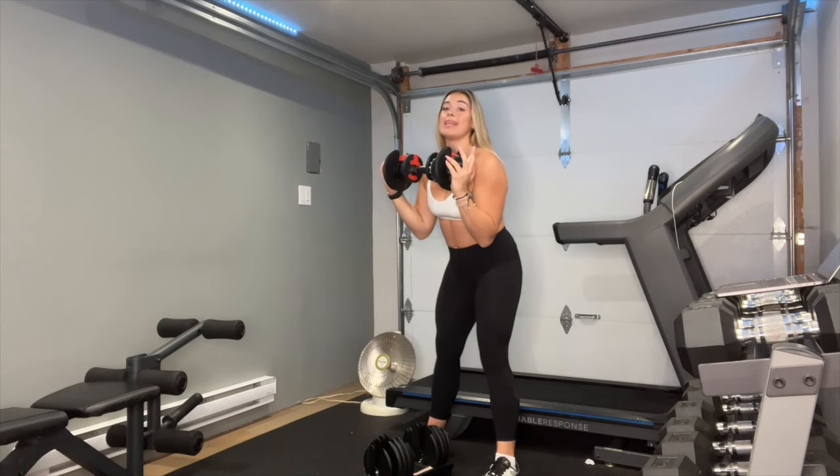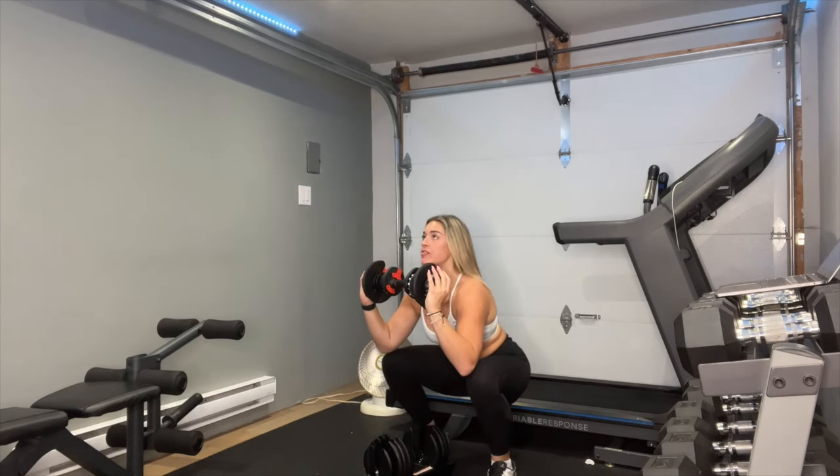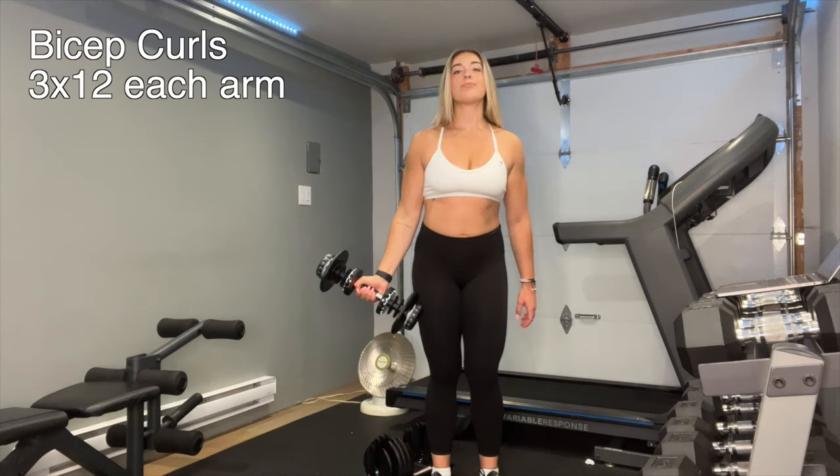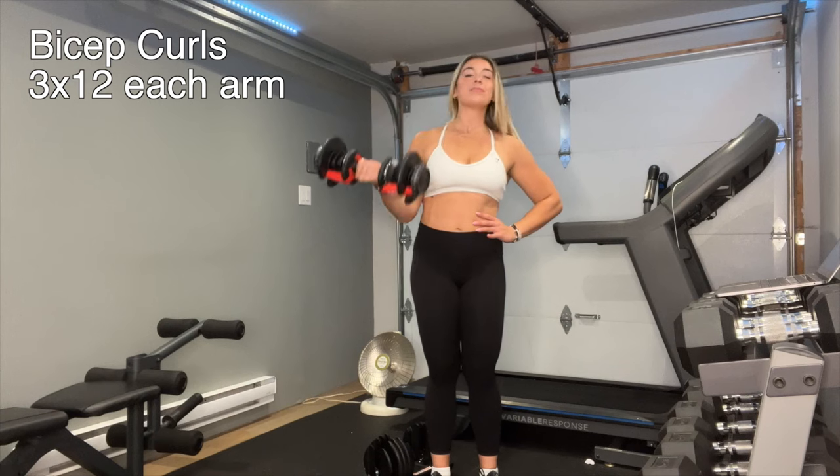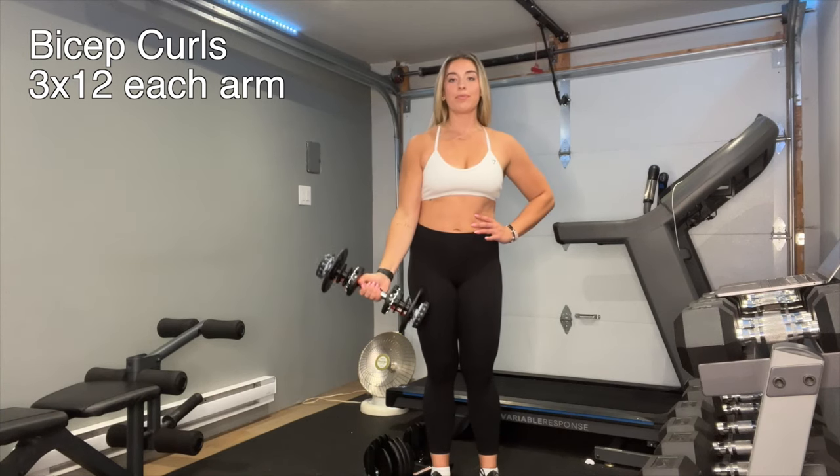Lean back in that squat, weight on the heels, and driving off the heels as you push up. These easy-to-use weights adjust from five to 52 and a half pounds in 2.5-pound increments up to the first 25 pounds.